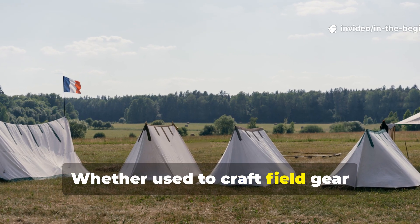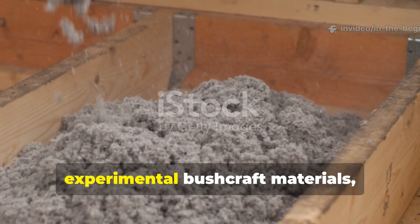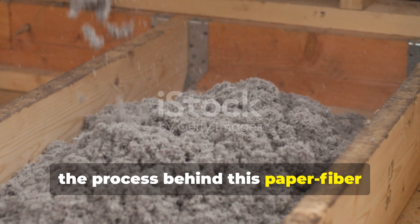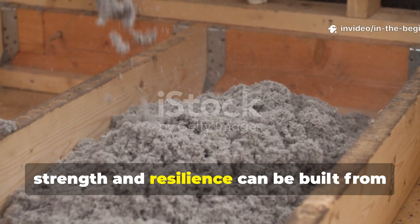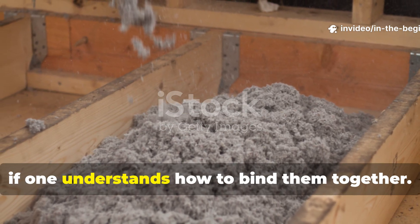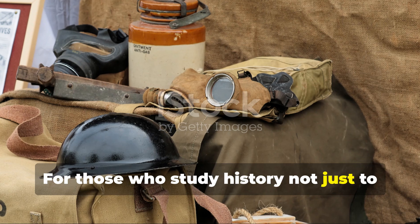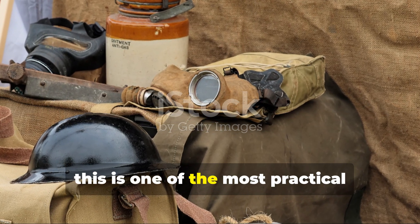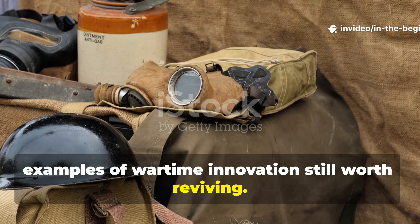Whether used to craft field gear replicas, eco-friendly tarps, or experimental bushcraft materials, the process behind this paper-fibre fabric stands as a timeless lesson. Strength and resilience can be built from the simplest resources if one understands how to bind them together. For those who study history not just to remember, but to apply its lessons, this is one of the most practical examples of wartime innovation still worth reviving.